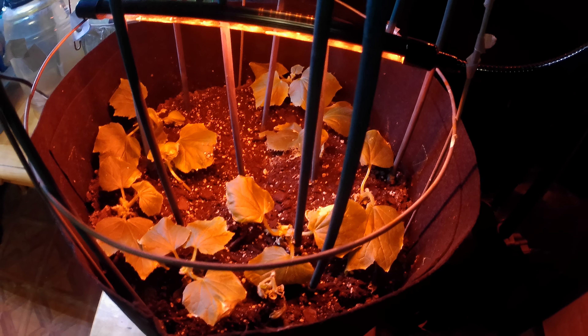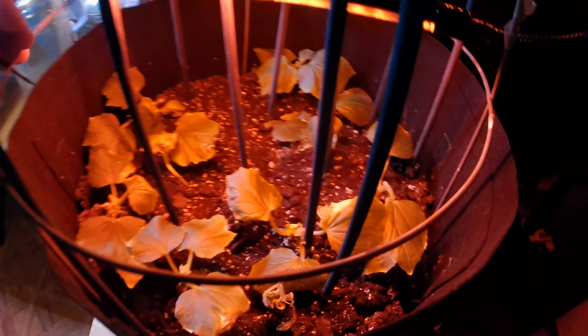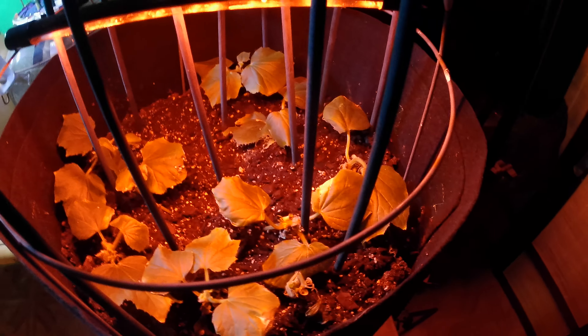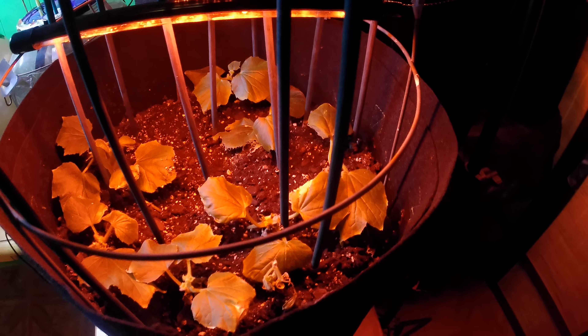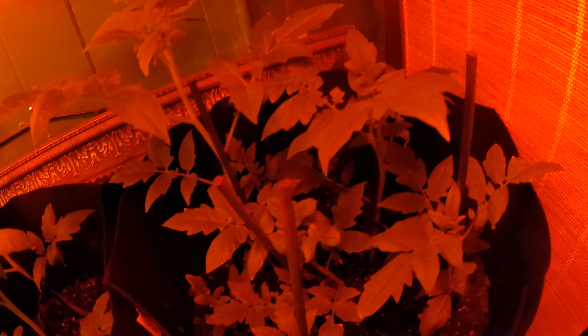Let's look at the cucumbers that I put into the dirt. Some of them look better than others, but they're doing okay now because they're getting a lot more light. I'm giving them a little bit more water too — I don't know if I was giving them enough water before. Let's look at some of the tomato plants.